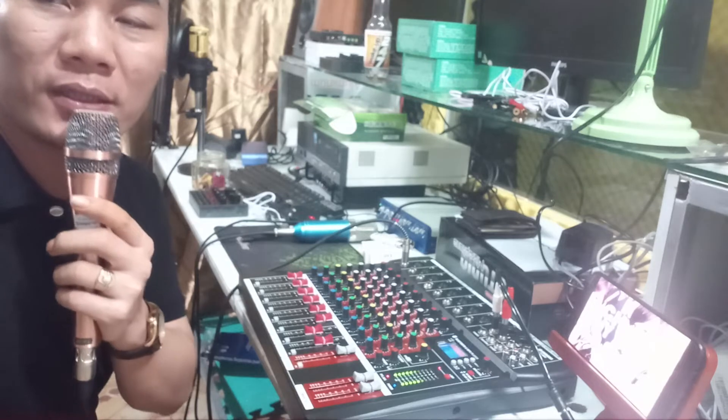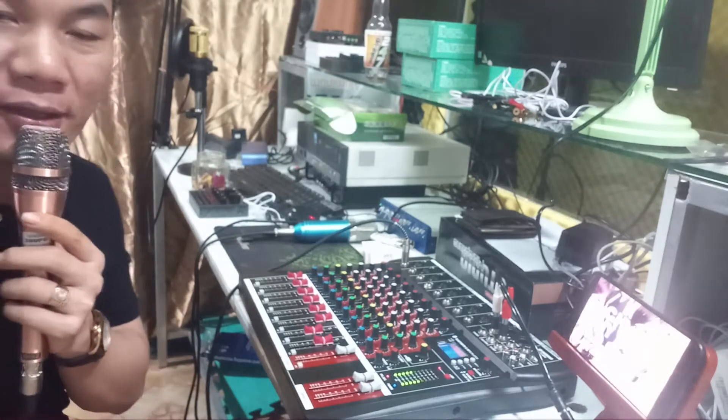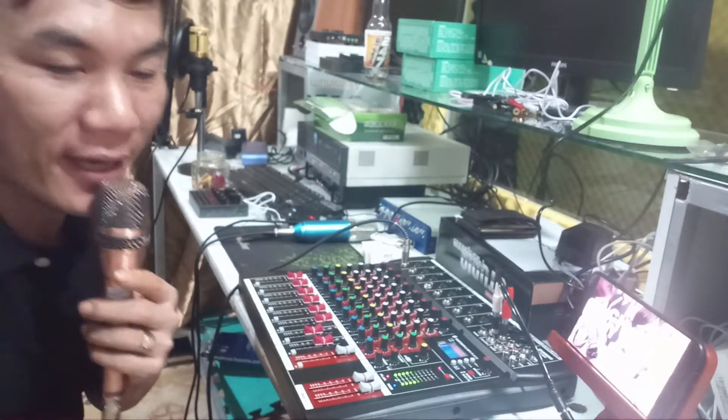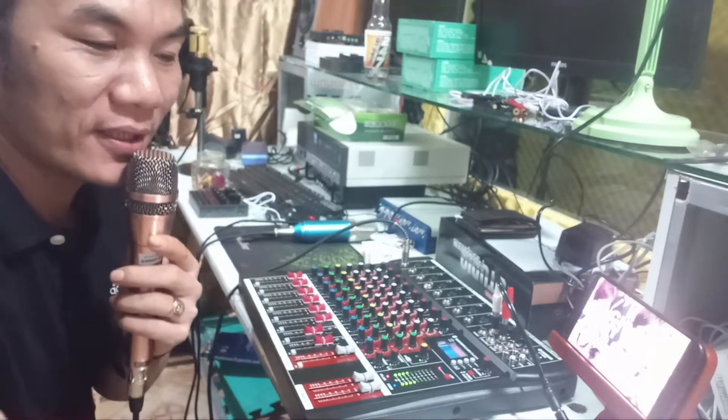Mình đến từ Studio Toàn Nguyễn. Hôm nay mình sẽ hướng dẫn cho bạn cách hát ra loa ngoài - hát karaoke ra loa ngoài trên bàn mixer. Để có một cái vàng hát karaoke loa ngoài đơn giản, không có rầm rộ lắm, thì chúng ta cần có những cái thiết bị như sau.